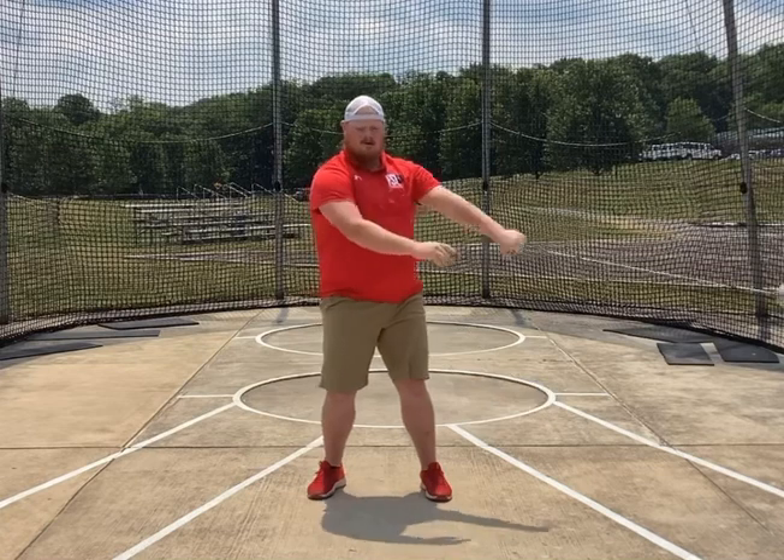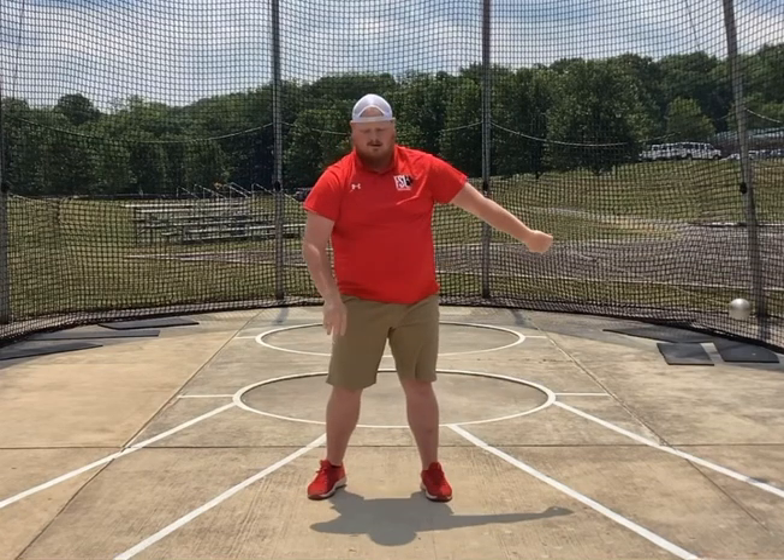There'll be more on the push in later videos, but this is our wind progression. My recommendation is to do it without the hammer first. If you have a hammer and you're wanting to practice with it, try it without it first, get some confidence in the order of events, then try it slow, and slowly build up until you feel comfortable with it. Go ahead and give it a shot.